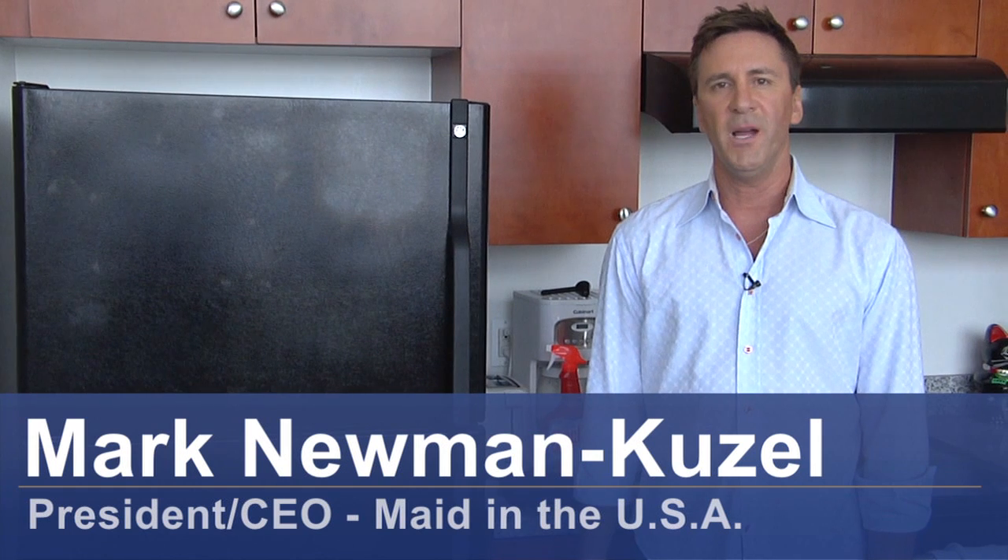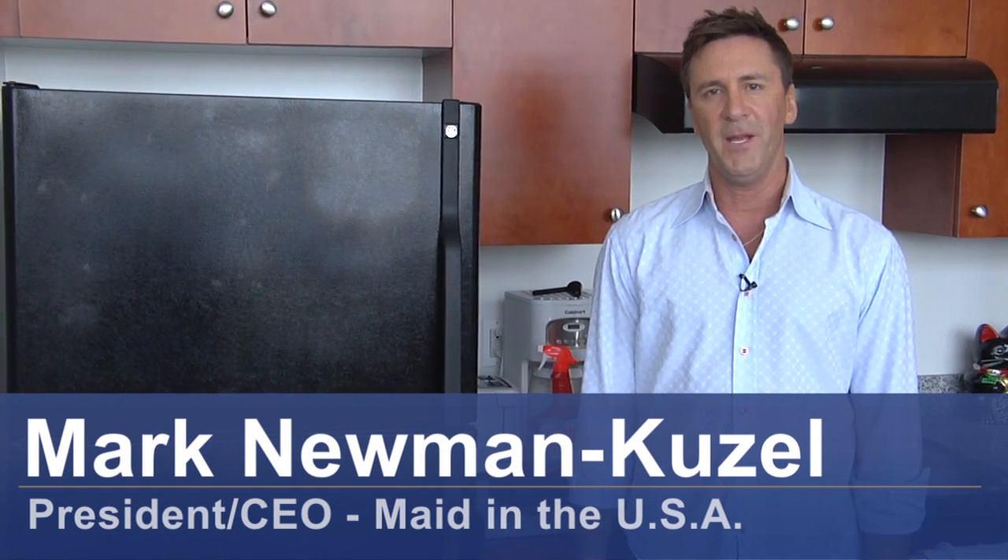Hi, my name is Mark Newman-Kuzel. I'm president and CEO of Made in USA and today I'm going to teach you how to clean a black refrigerator.